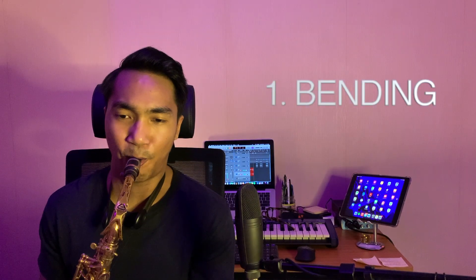Teknik yang pertama: bending. Sesuai namanya, bending berarti membengkokkan. Supaya lebih jelas, gue akan mainkan sebuah contoh. Ini sebuah phrase yang dimainkan tanpa bending, alias polos aja. Sekarang gue akan tambahkan sedikit bending dalam phrase tersebut.